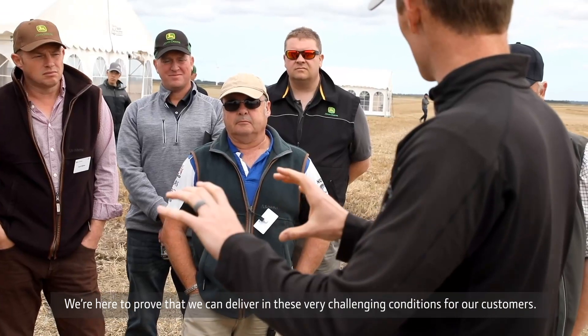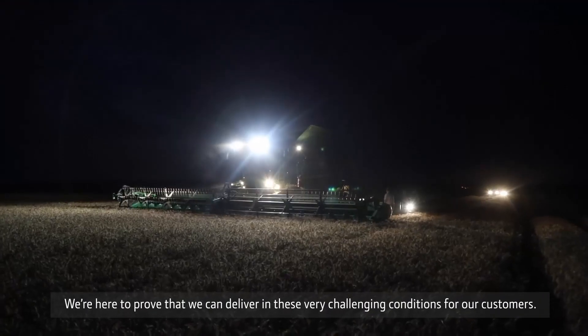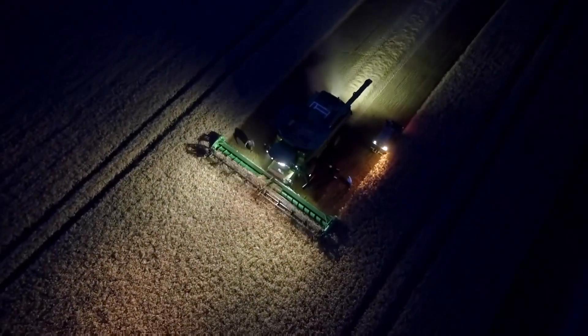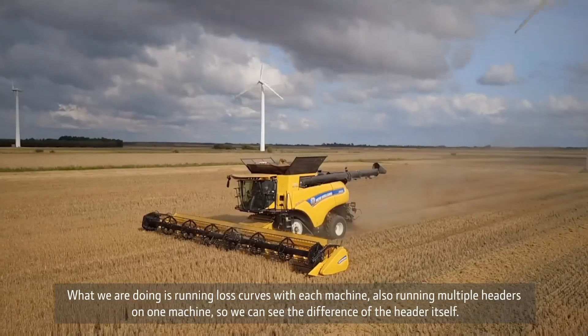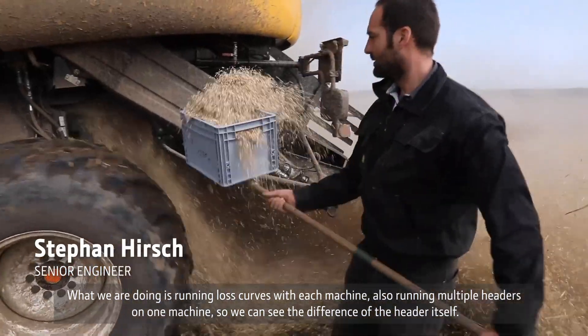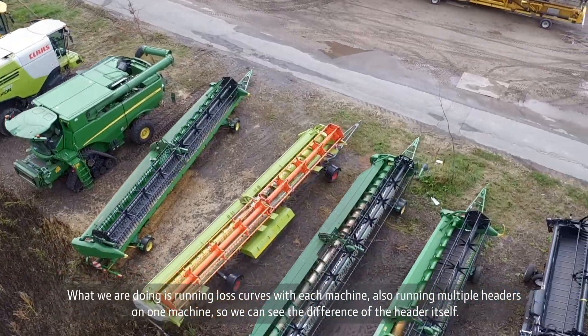We are here to prove that we can deliver in this very challenging condition for our customers. So what we are doing is run loss curves with each machine. We also run multiple headers on one machine so we can see the difference of the header itself.